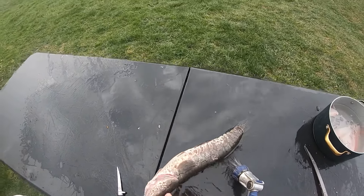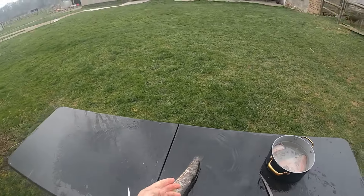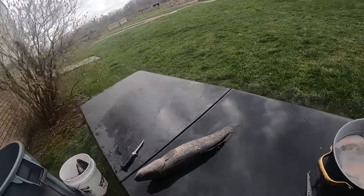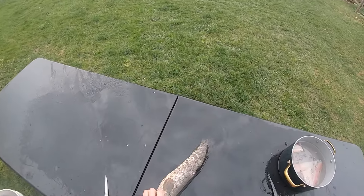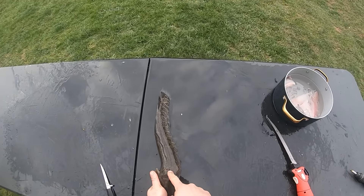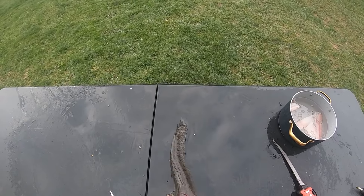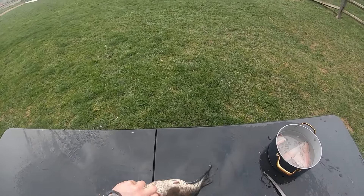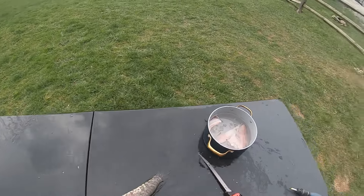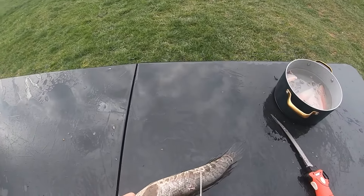Watch out on his gills - those are serrated, that's sharp. Whenever I catch these fish I take my pocket knife, put it right in here, and use a bat or a piece of wood and smack it down. What that does is severs the spine and pretty much puts the fish down right then and there.